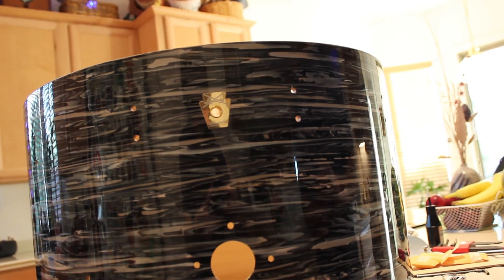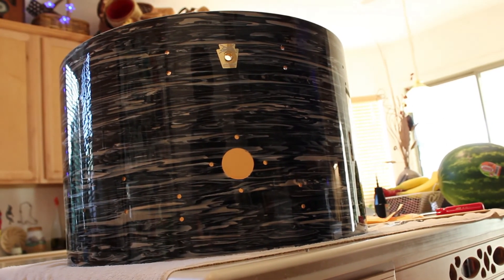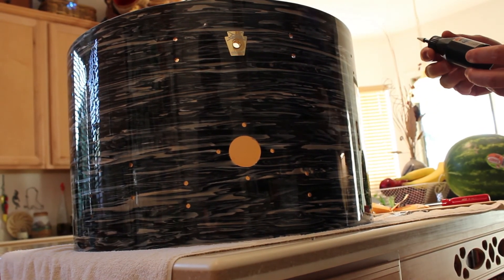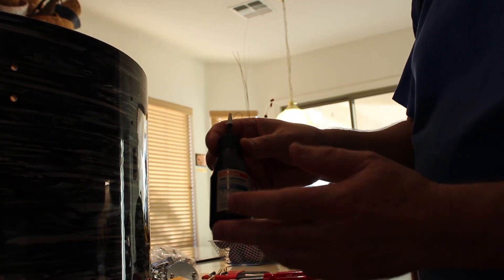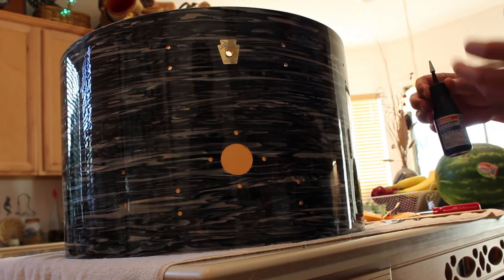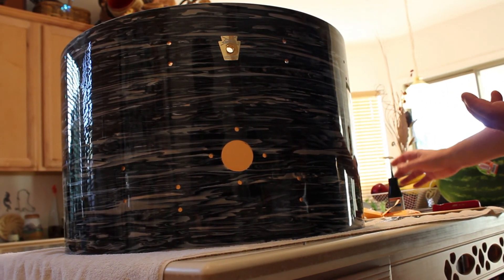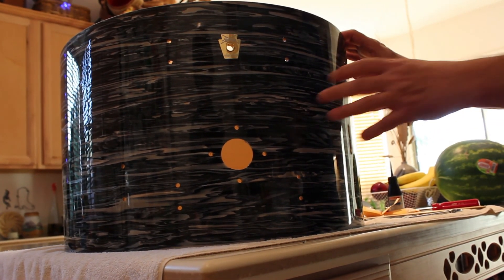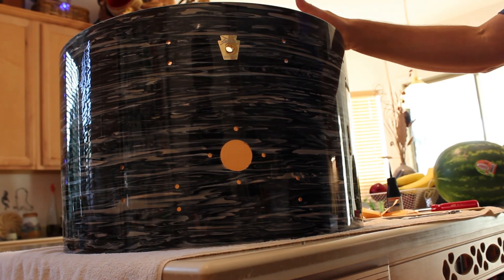The next thing I'm going to do is start mounting all the hardware. When I mount the hardware, I use low-strength adhesive or Loctite — this particular product is not Loctite brand, it's something I got from Japan, but it's very low strength and can be easily removed. It also allows the parts not to vibrate loose. I don't know what Ludwig's torque settings were on things like the lugs and hardware — I just do it by hand, by feel.